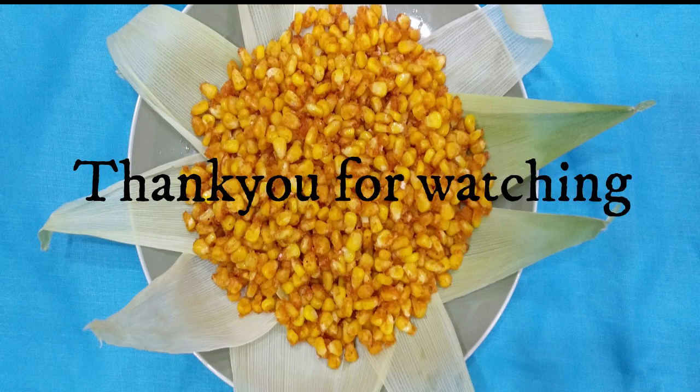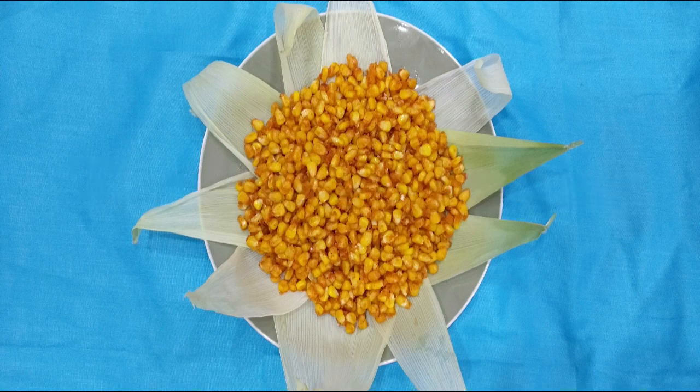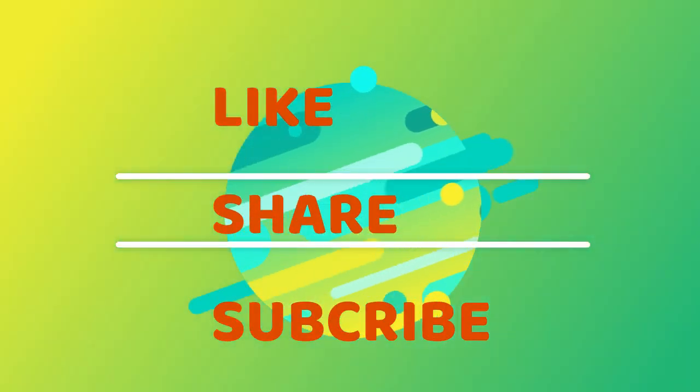Thank you so much for watching. If you enjoyed this video, please like and share it with your friends and family. Please subscribe to our channel. Thank you very much.